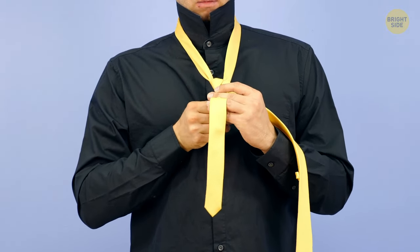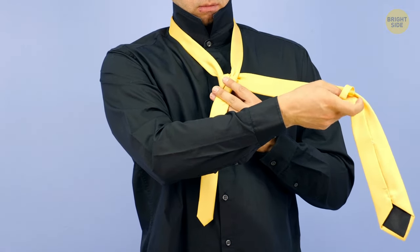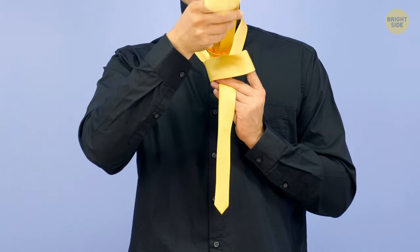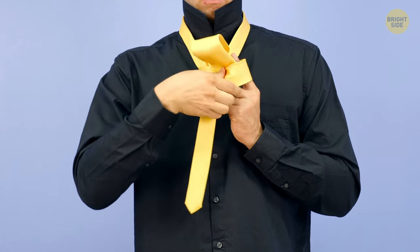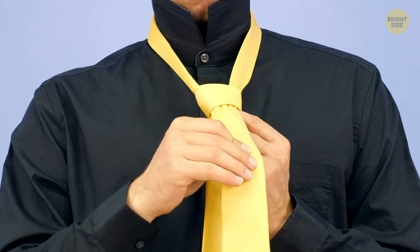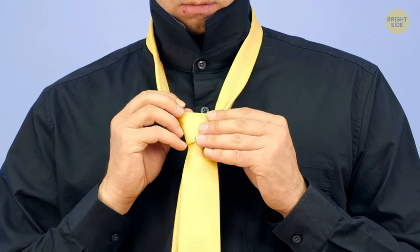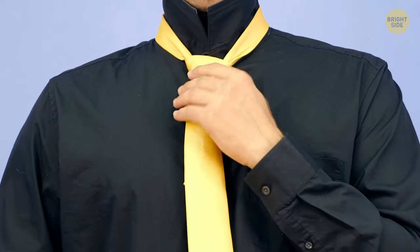Now, make a second loop with the thick end. Bring it around in front of the thin one, right to left. Hold the resulting triangle with your left hand, and with your right, pull the thick end from behind the loop and over the X. Help yourself with your left hand and open the triangle. Pull the thick end through the opening and all the way down. Adjust the length by pulling the knot to your collar while pulling the thin end down at the same time. Flatten the knot a little bit, and here you go!